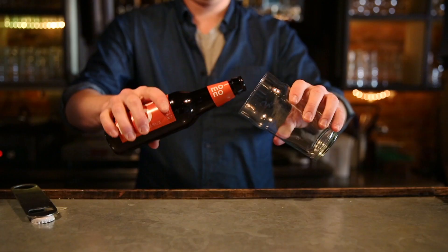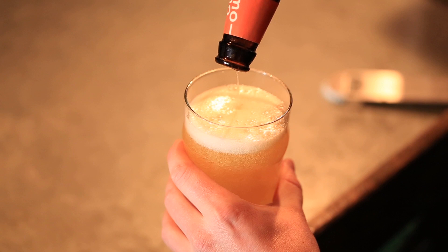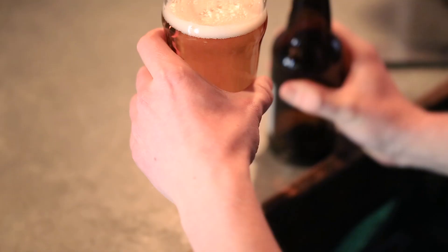Take the glass and tilt it at a 45-degree angle and pour the beer down the side of the glass until it's about halfway full, at which point you want to turn it up 90 degrees and pour straight down the middle of the glass to start throwing off head. A lot of people think it's a bartender's way of ripping you off, but that inch of head on top of your beer is actually a huge part of the process. Head retention is a sign of a good beer.